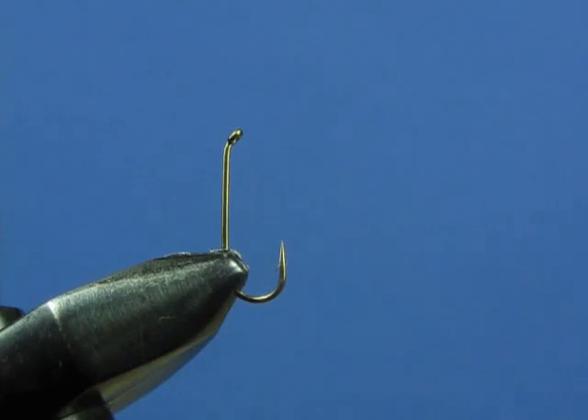In this segment we're going to tie a beadhead pheasant tail nymph. This is one of my all-time favorite flies. It's very easy to tie, and at least in my little section of the world here in Pennsylvania, it's definitely the go-to fly — a very productive pattern.